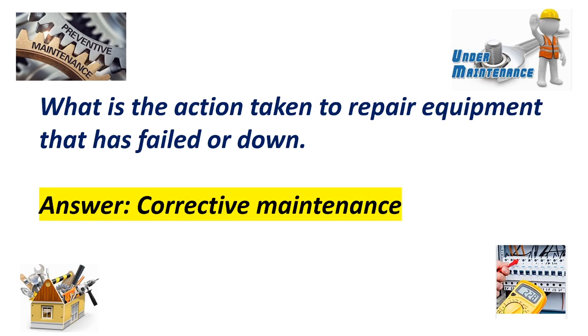What is the action taken to repair equipment that has failed or is down? Answer: Corrective maintenance.